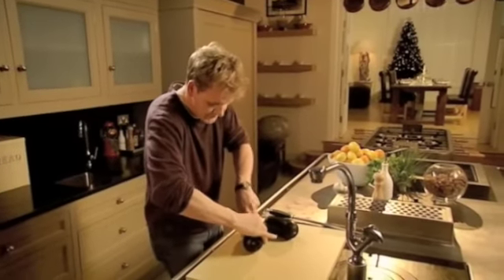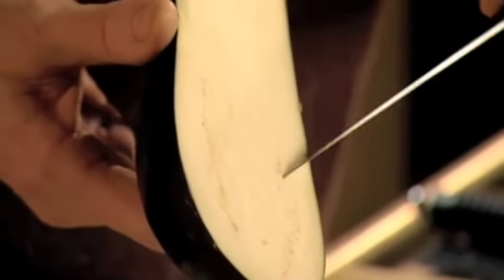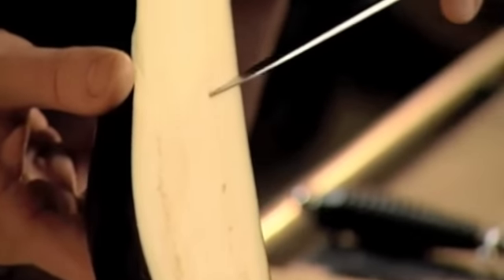Cut the aubergines in half. This is a kind of canapé that can be done two or three days before you actually need it, because the more in advance you do it, the better the flavour. Just look — you can see those little seeds there, and that's where the word caviar comes from, because it's like the poor man's caviar.